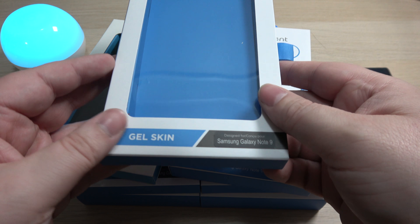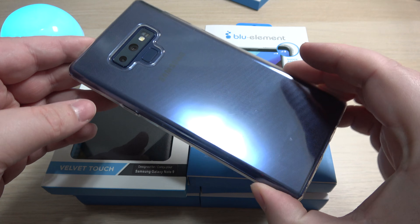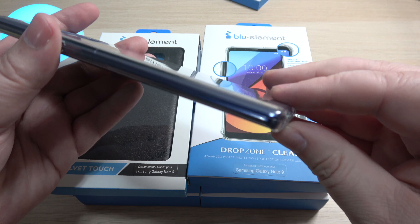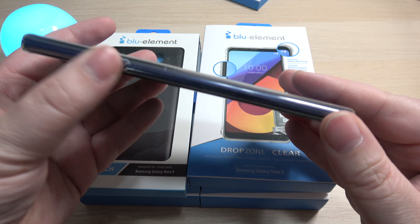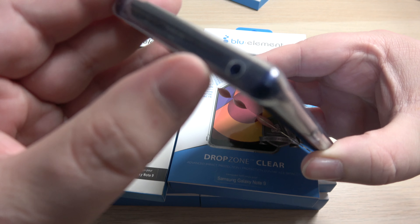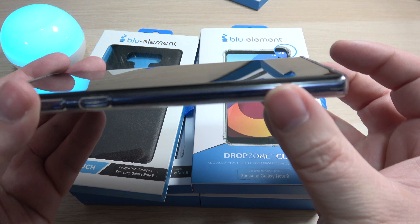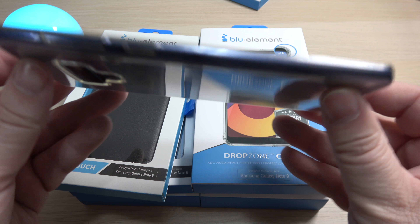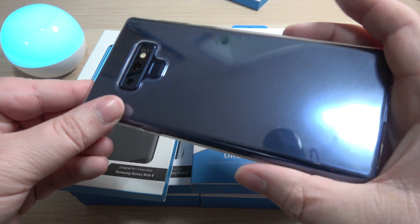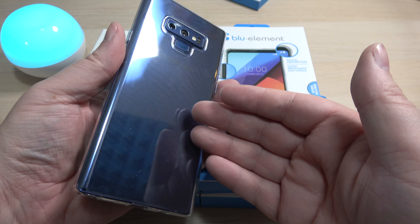Starting off, I've already taken this case out — this is the standard clear gel skin. I've had this on my Note 9 from day one. It's your standard clear gel skin, nothing really to it. You have standard buttons, all cutouts available for the microphone and all ports. It has a raised bottom and top, so when you put the phone on a flat surface, the screen is raised. You can also see a little raised arrangement for the camera as well.